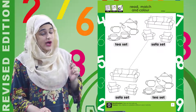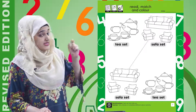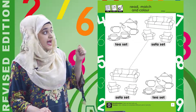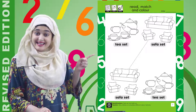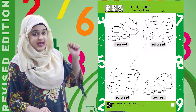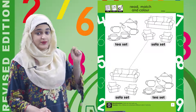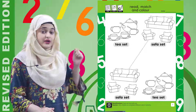Now just as the sofa set is matched with the sofa set, we have to match this tea set to a tea set of course. So where is the other tea set? This one is a sofa set and it is already matched. But yes — this is a tea set! Very good. So we will match the first tea set to the other one — draw a nice line so that this tea set is matched with that one. And after the matching you also have to color this worksheet too, with the up and down movement.